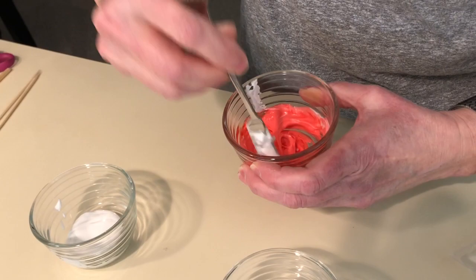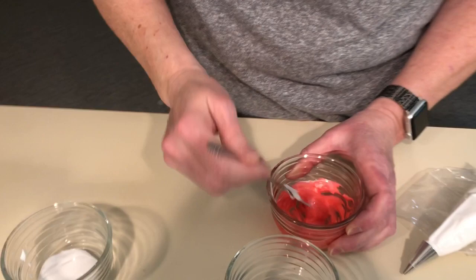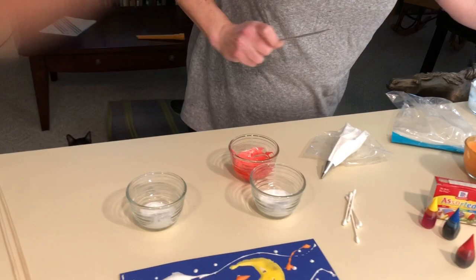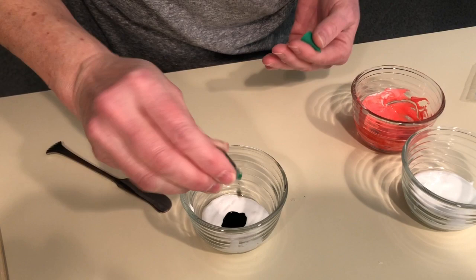And now you can start painting with your red. Let me mix one more color — I think I'd like some green, and I happen to have a green food coloring. I'm gonna make it a really dense green, putting about five or six drops. It's a hunter's green.